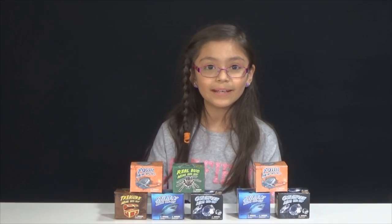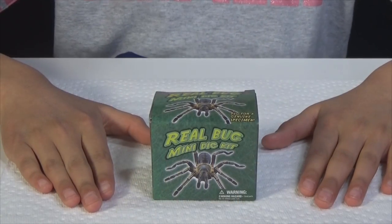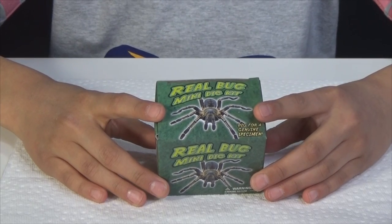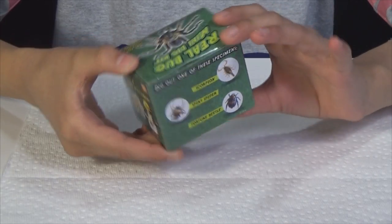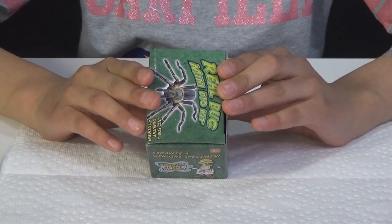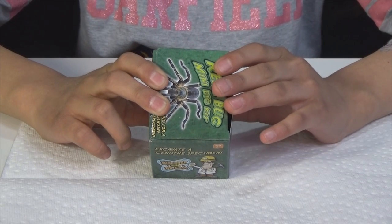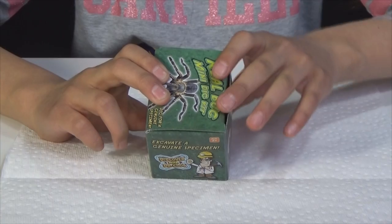Alright guys, let's be archaeologists and start digging! So here we are with the real bug mini dig kit. On the back it says dig out one of these specimens: scorpion, spiny spider, or fortune beetle. On the side there's the instructions — place your digging brick down on newspaper or this paper, use the digging tool to find the real specimen, rinse the specimen in water, and learn about your specimen from the information inside.